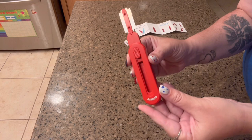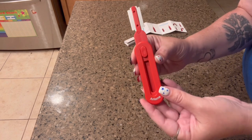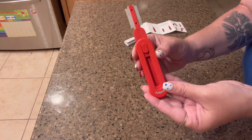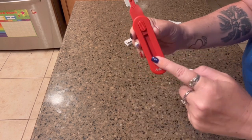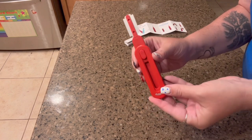I'm Miss Crystal and I received this bread lame in exchange for an honest review. It has a blade clamping design for precision and carving, and it is retractable — you just pull this down and it comes back in just like this.